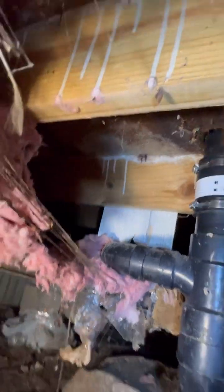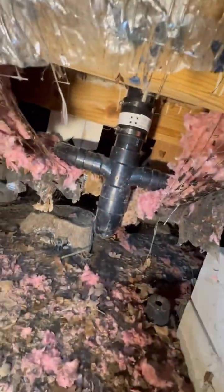Because there was a leak, it leaked into all the insulation, made it heavy, and made it fall down. So I'm going to fix it with a new piece of insulation.